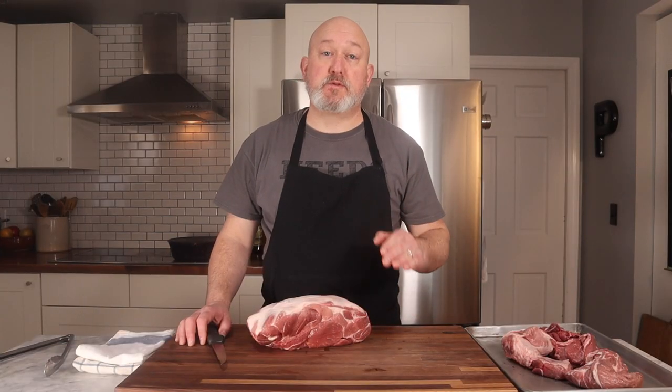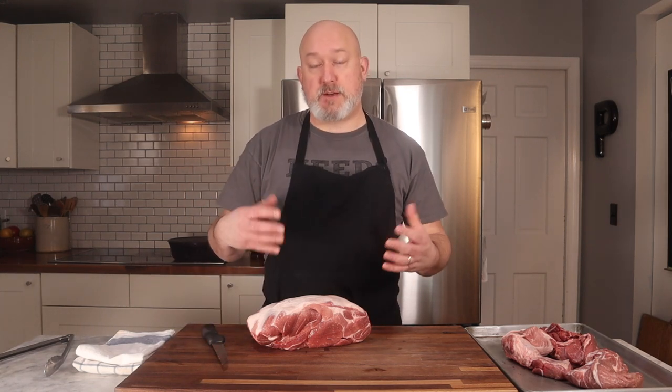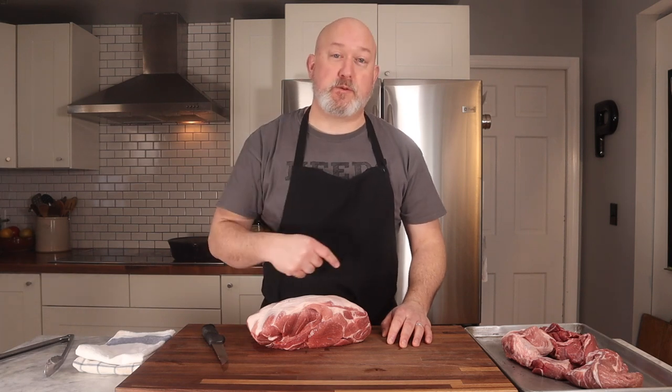Let's talk about the cut of meat I use for pulled pork. I use a pork butt, or a pork shoulder. There's a lot of names for this, and there's probably just as many reasons they call it a butt. One reason I was told is that it's the butt end of the loin — so even though it's at the front of the animal, it's the end of the loin, the butt end. Tell me why it's called a butt — I want to hear from you guys.